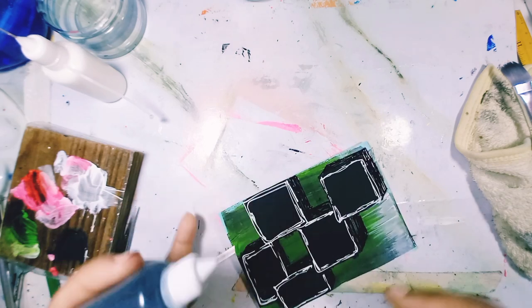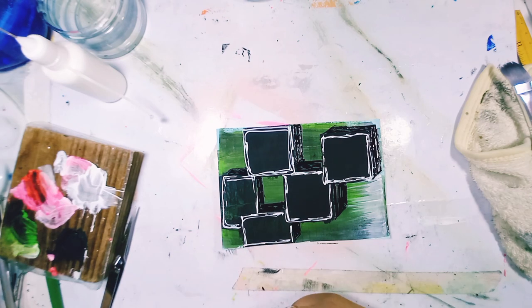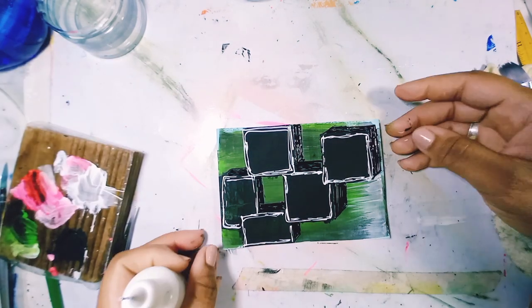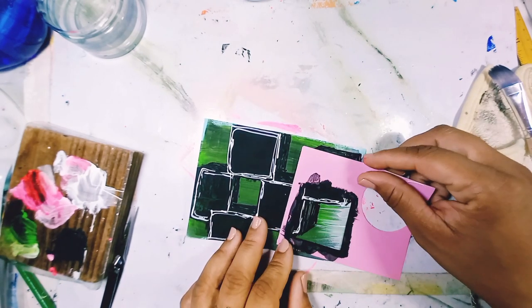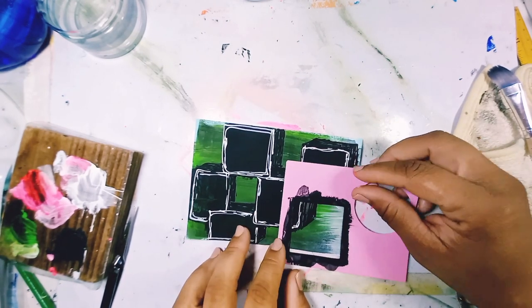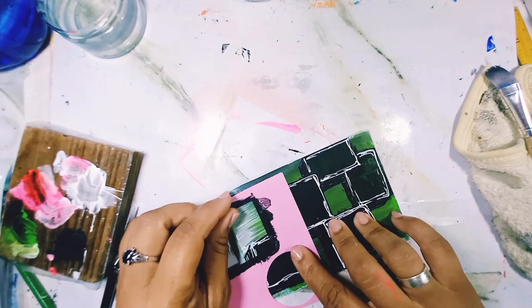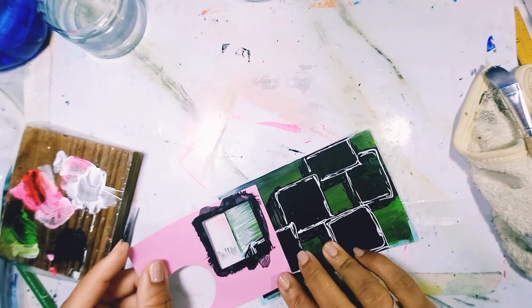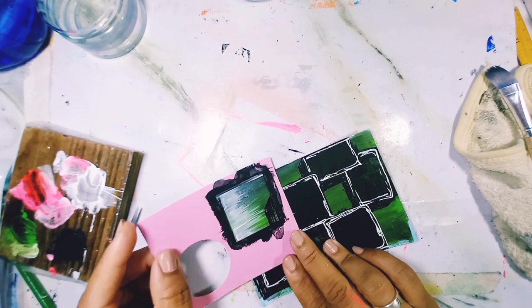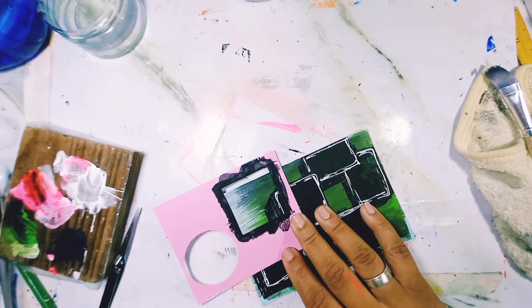I wanted to do some lettering — I thought some words on each box would look really cool. But I couldn't get the right word, so I finally decided to add another box, which turned out to be a little challenging because I didn't know where to put it or how to put it, or if I should put it at all. But eventually I did decide to do it.